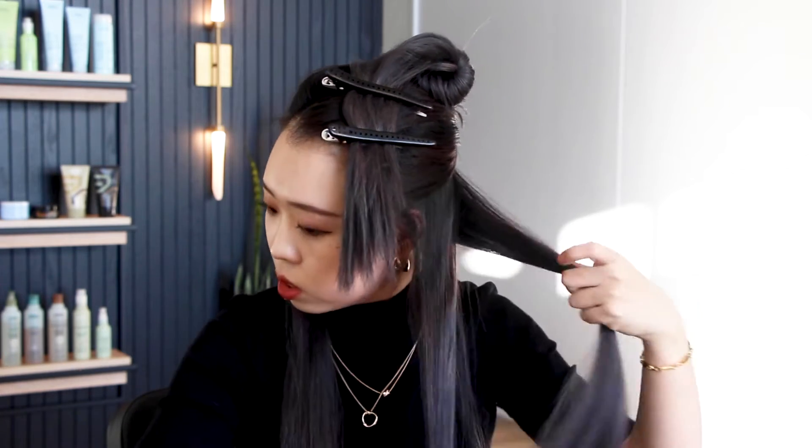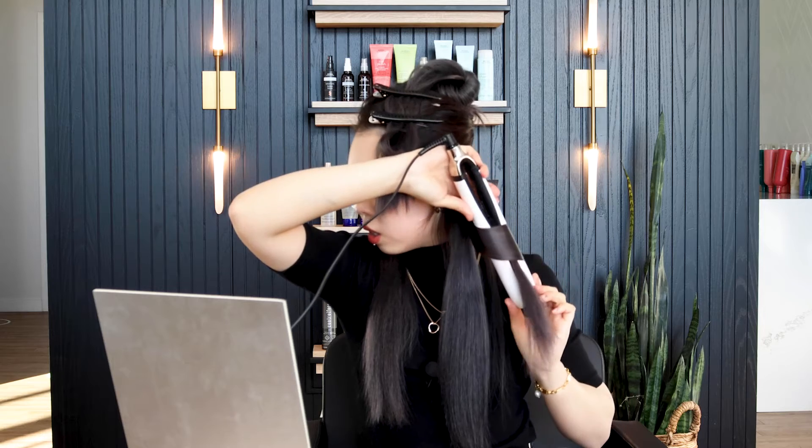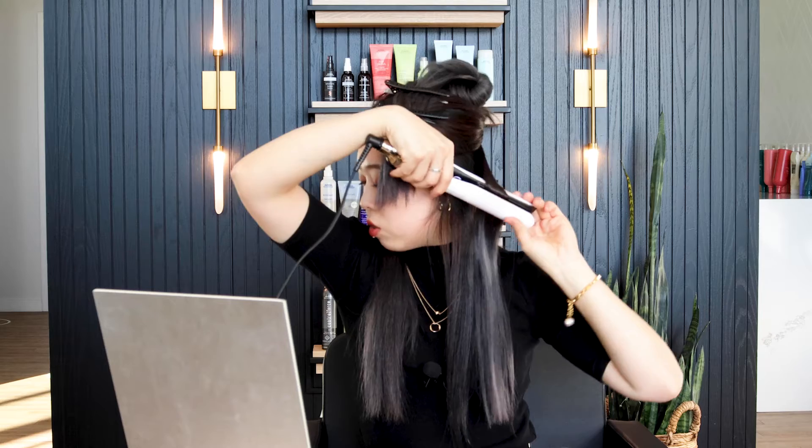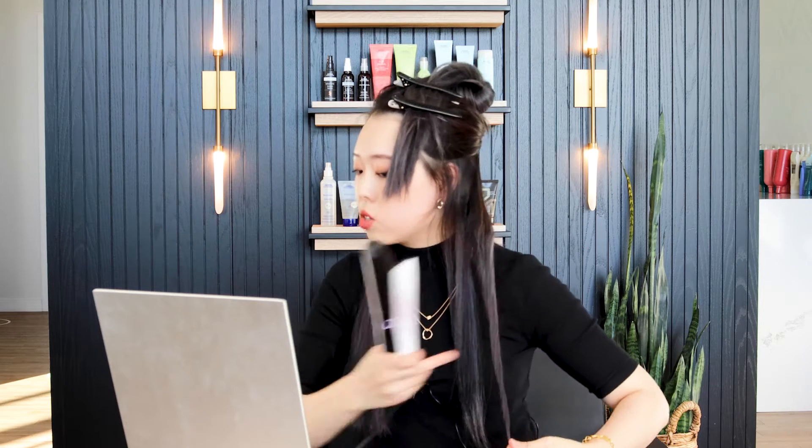Grab different sections and preheat your flat iron. Just grab the section and then turn it. Lift out a little bit at the ends to make it straight. Leave the curls — do not comb them out right away because the curls are still really hot, and combing them out while hot will make them go straight. Grab the next section and go in a different direction from the last one to make it look more natural. Leave out the ends, and if the ends aren't straight, just smooth them out a little, then put it away.